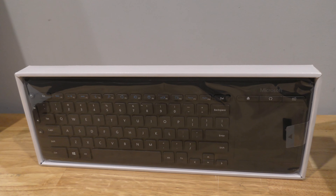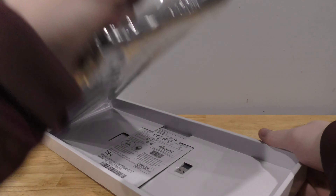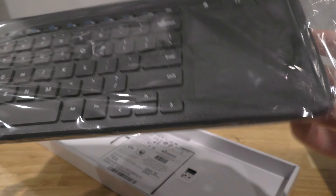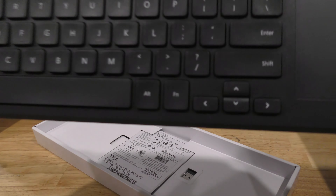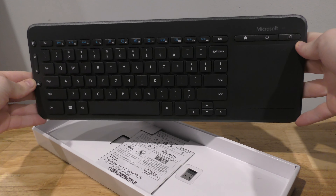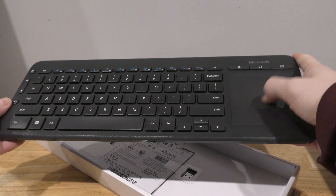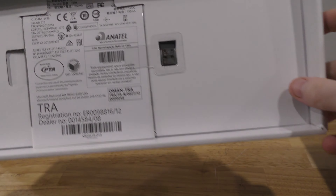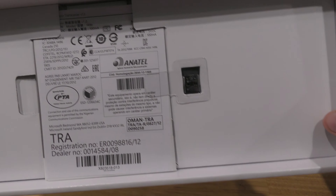All up this is $50 off eBay — $35 for the unit, $15 for postage. And as you can see, it's really nice — that's a good one. Last but not least, we've got a dongle, that's how it works, and a manual.